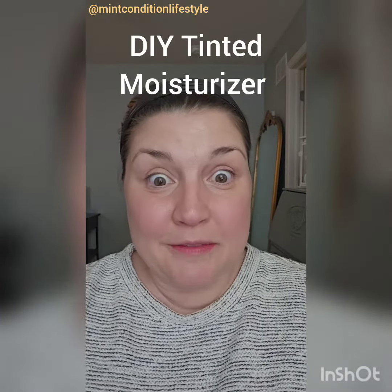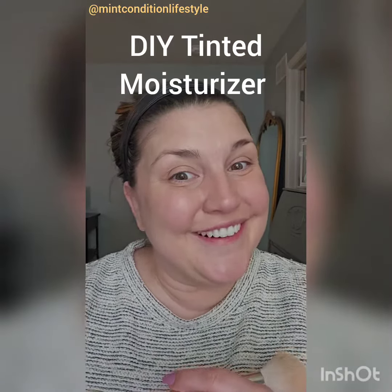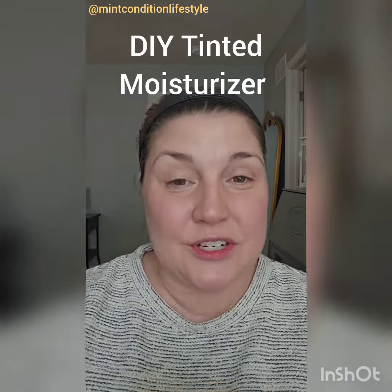If you want to get a little bit fancy, go ahead and add your favorite lip and cheek right over the top and you're good to go. Go ahead and save this because you are going to want this for summer 2023.